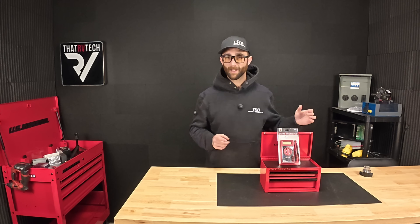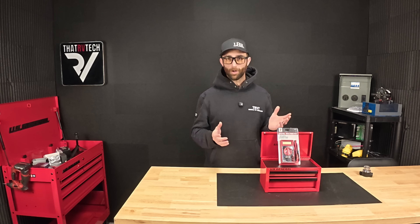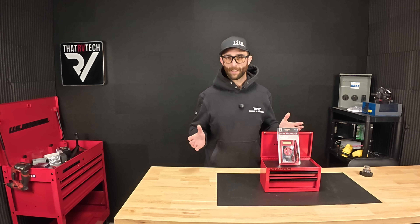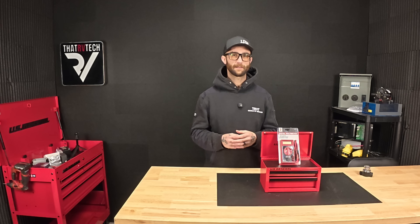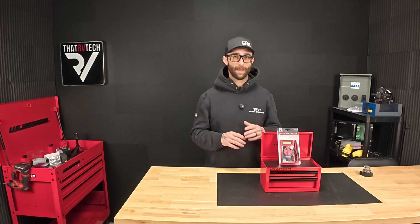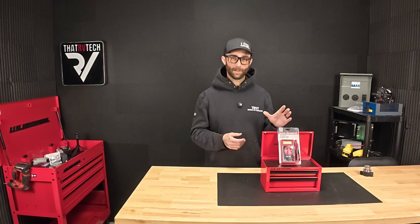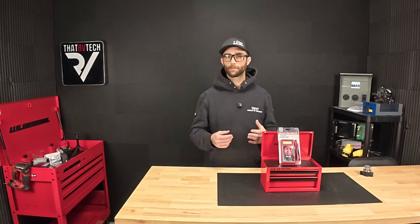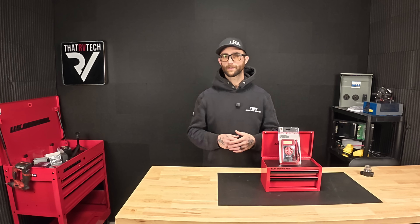I'm also going to cover what type of multimeter you need and what's going to be the easiest for you to use. You don't have to go buy a $200 or $300 multimeter. You can get away with the $6 one, especially for basic needs — I'd still rather you have that than nothing. I'm also going to give you a few simple how-tos on different things you can diagnose or check with your multimeter.